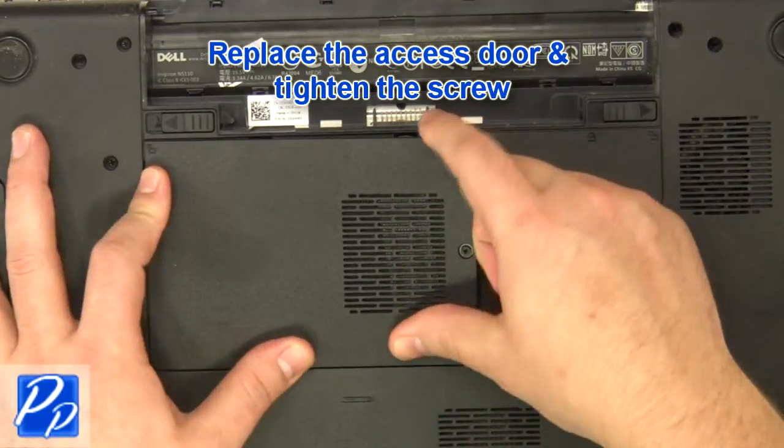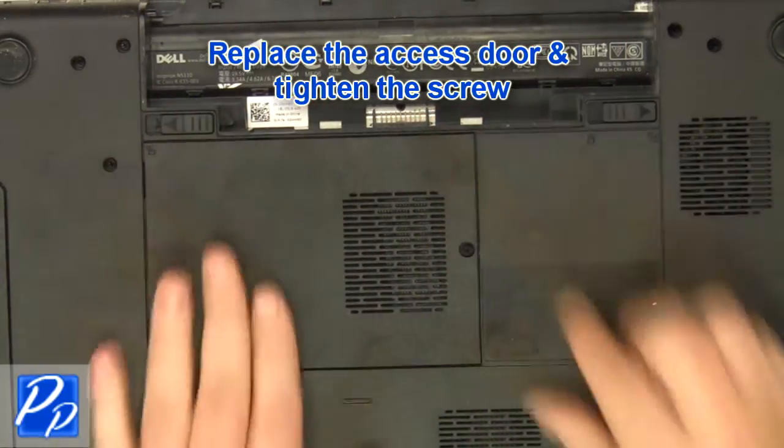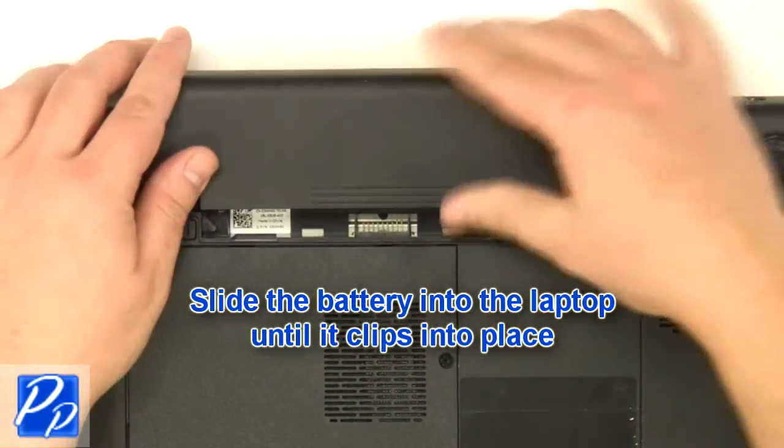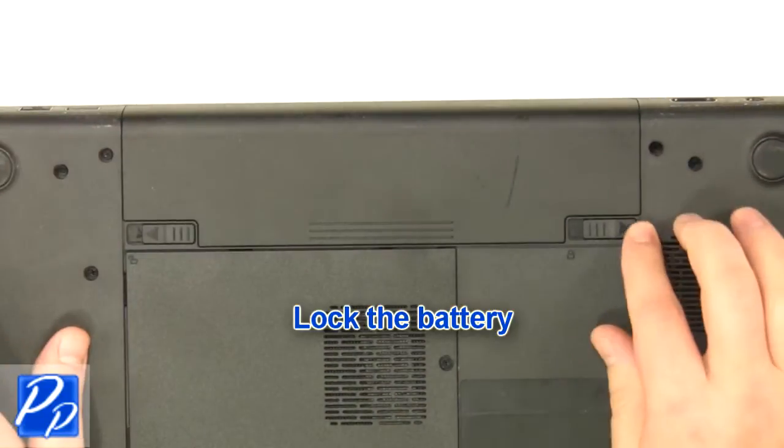Replace the access door and tighten the screws. Slide the battery into the laptop until it clips into place. Slide the battery lock and latch over.